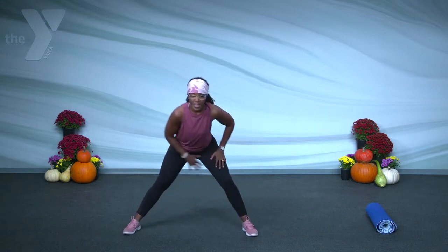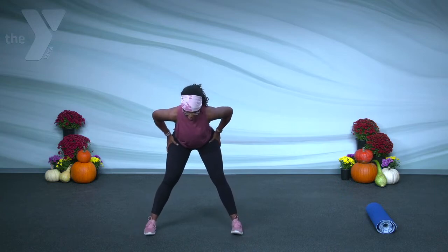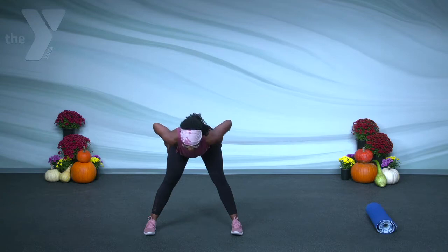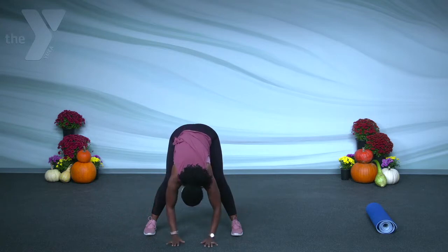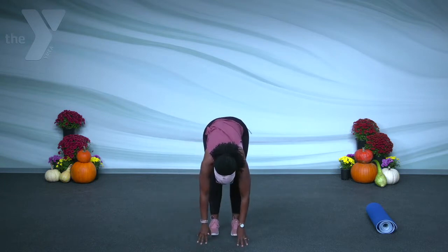Now I want you to come in the middle. I want you to heel-toe those feet in, just a few. And I want you to push your hips back, having your chest forward parallel to the ground. And then I want you to release the upper body. Let's shake out those hamstrings just before we get started. Now I want you to bring both legs in together and walk it as you come up.